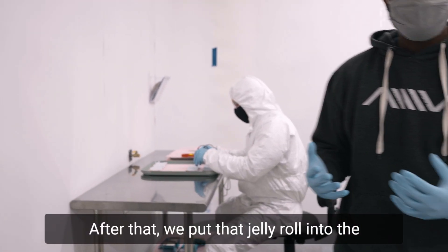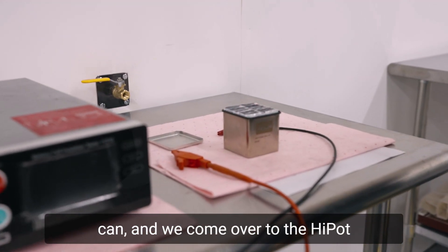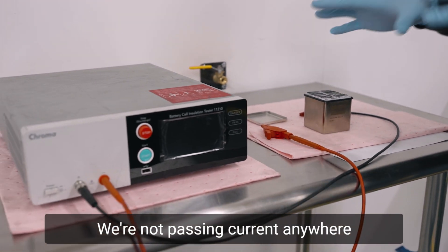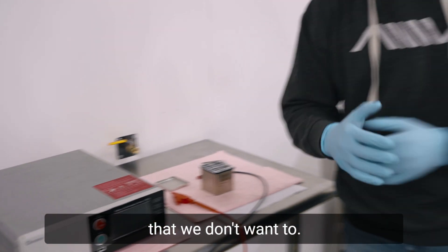After that, we put that jelly roll into the can and come over to the hot pot tester to ensure that there are no shorts — we're not passing current anywhere that we don't want to.